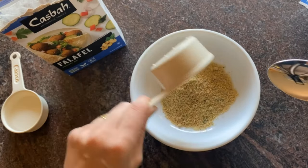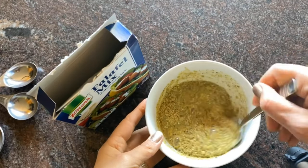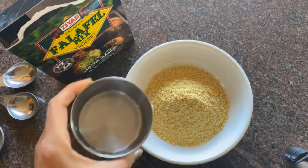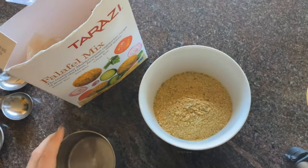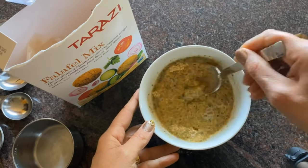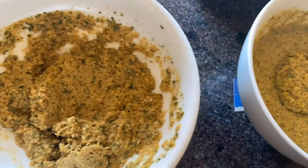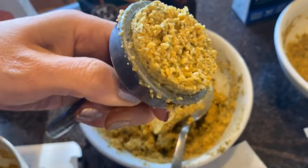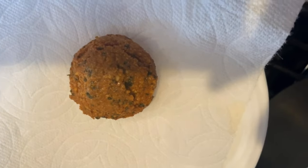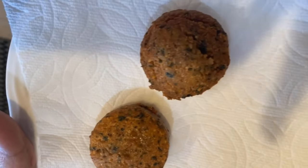All of these mixes have the same standard directions. You combine with water a certain amount and let it sit — a lot of them say 10 minutes, but I recommend half an hour because it gives it more time. You need to refrigerate it and keep it in the fridge. And what's cool is you can use the oil that you prefer — we use avocado oil, which is the best kind of oil to fry it.